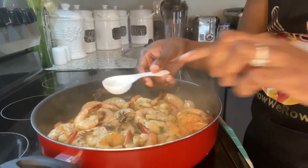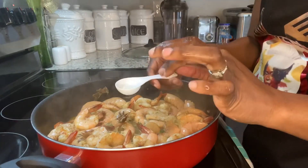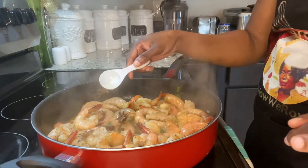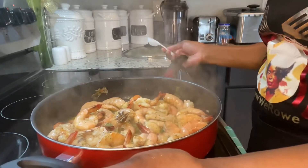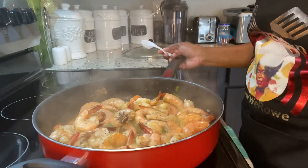I'm also adding some lime juice to this as well. As you guys realize, I didn't add any pepper because this one is for the kids — I'm going to make some Jamaican pepper shrimp for the adults.